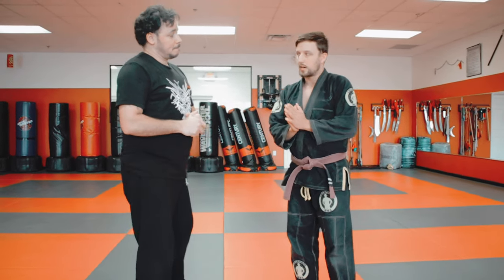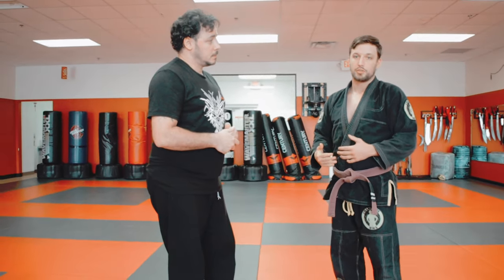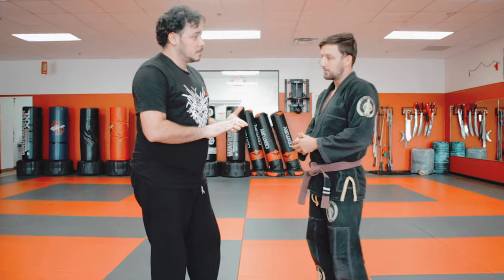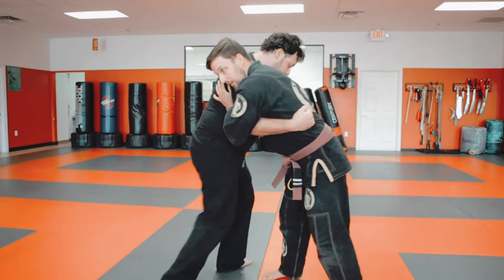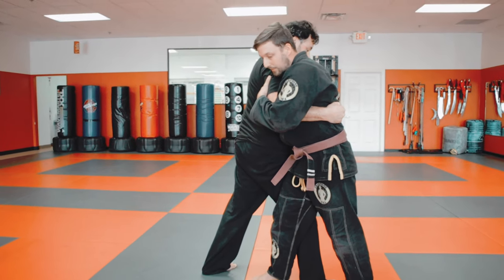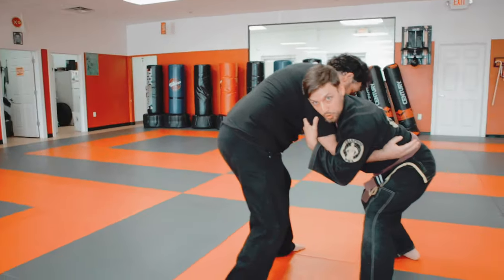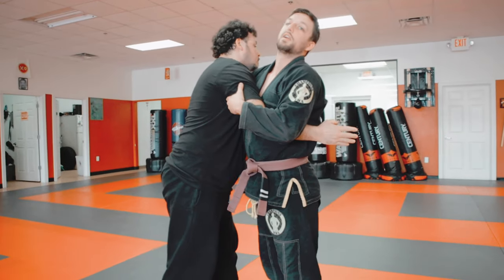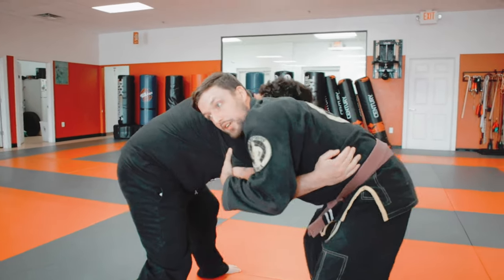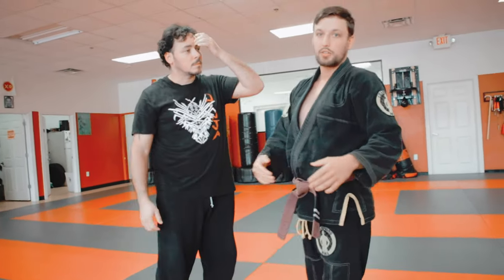The defense against this takedown is really rather simple — it is the opposite of doing the takedown. The direction I gave was to bring our hips together and get off the center line. The opposite is true for the defense. If he's doing the takedown, he has brought his hips closer to mine and is off my center line. I just want to reverse that: step back, bring my hips out, get low, be strong and have a good base. I'm not standing tall where he can suplex me. I'm getting low and getting back on his center line. That would be the primary defense.